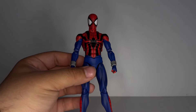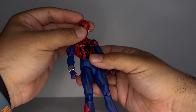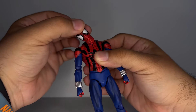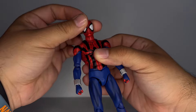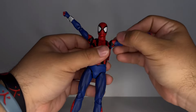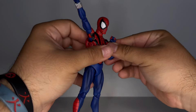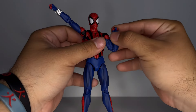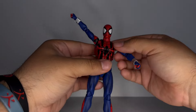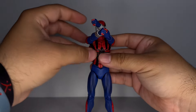Alright guys, articulation real quick. He can look up a lot, which is insane — what do you expect from Mafex. He looks down really, really good with smooth movement side to side. He can swivel around the neck and the head, which is cool. He can do a T-pose higher than 90 degrees. He can do a full 360, bicep swivel, double jointed elbows. He is on a little hinge that moves up and down and then he is on a swivel. And then he can do a butterfly joint at about there, which is nice.